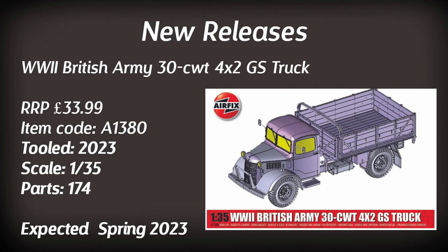The final new release — likely designed off the back of last year's KATIE ambulance — is the World War II British Army Truck, retailing for just under £34. It consists of 174 parts in 1:35 scale and should be seen towards the beginning of the year, though no artwork is available yet. In my opinion, this kit would be perfect for dioramas.